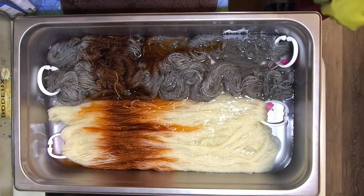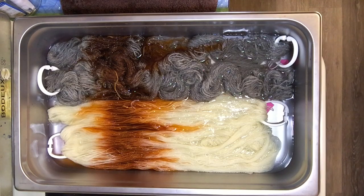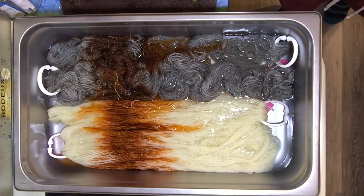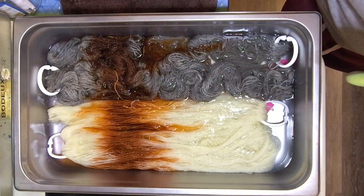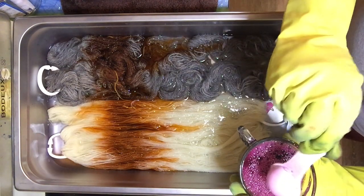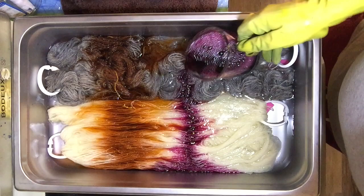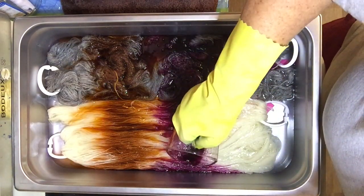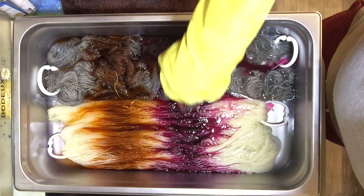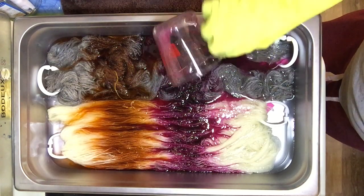And then we'll use the measuring cup for the next color, Wine Rose — maybe we'll put that one in last to cover all the empty places. So the next color is the Burgundy, which is quite bright. Now I've done this before, but I've always had acid in the water, so the dye has not traveled so much. This one's really traveling. Let's see what it looks like. Pour it on. Yeah, it's pretty strong, even with just the one tablespoon. And it's traveling too.